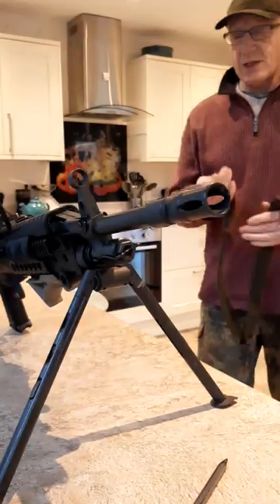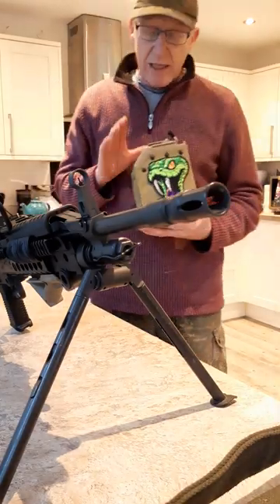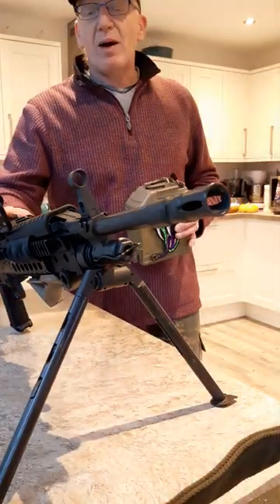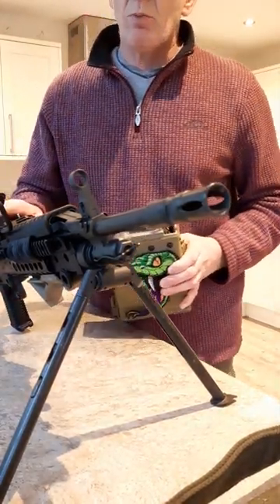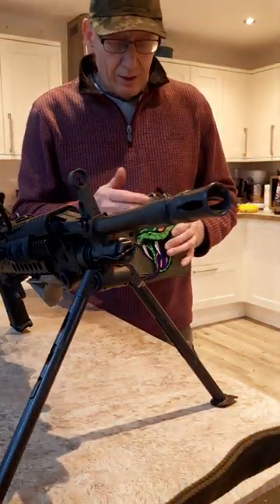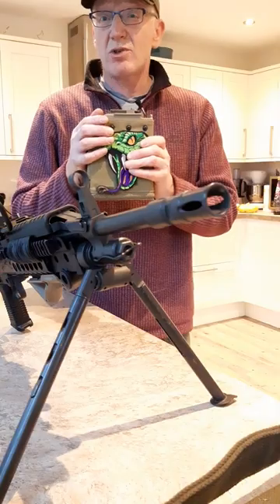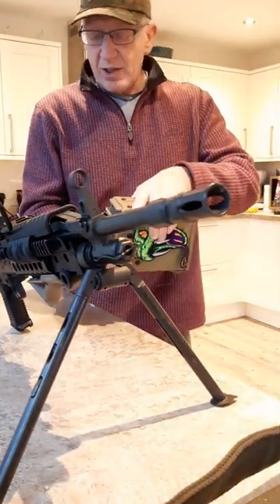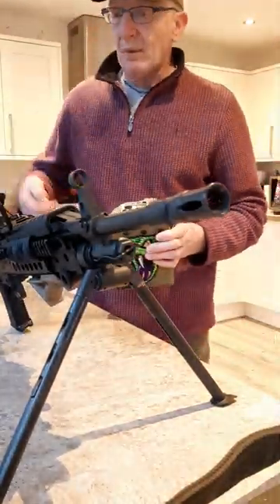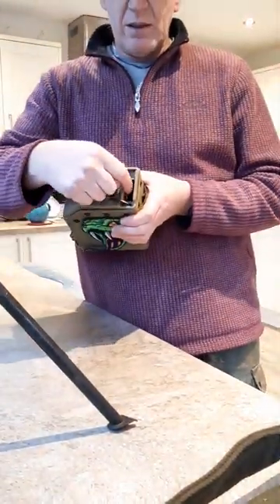It comes with a 4000-round box magazine. These magazines are proprietary — there are a few proprietary parts specific just to this weapon or replica. This magazine holds about 4000, maybe 5000 rounds; it's got 0.28g BBs in it at the moment.